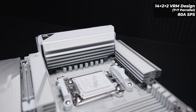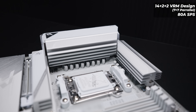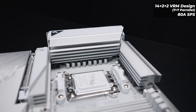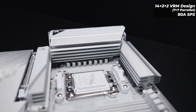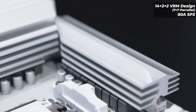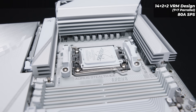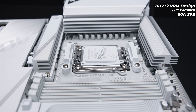As for the VRM layout, this is where the X870 and the B850 boards differ. The B850 Aorus Stealth Ice has a 14+2+2 phase VRM layout, with 7+7 phases in a parallel layout to make up the first 14 phases. This board still features 80-amp smart power stages, and the cooling for this VRM layout is pretty extreme, with a heat pipe connecting both of the massive heatsinks together for optimal cooling.